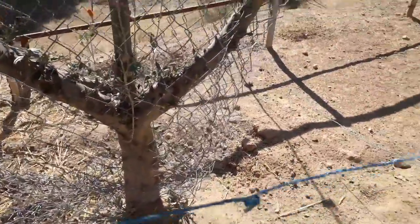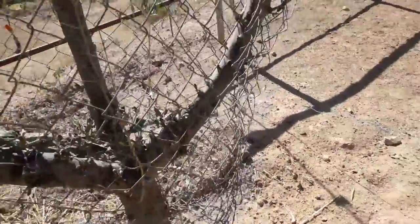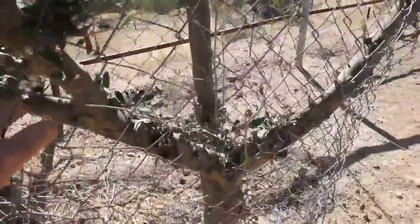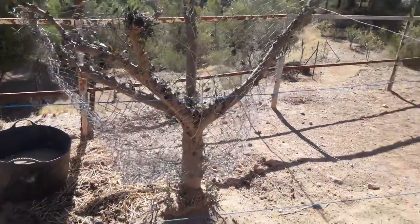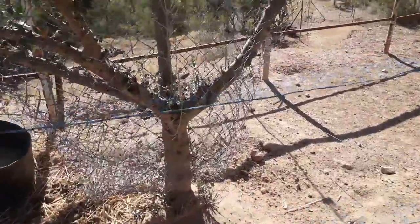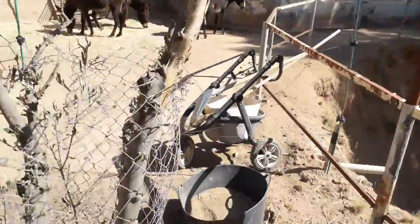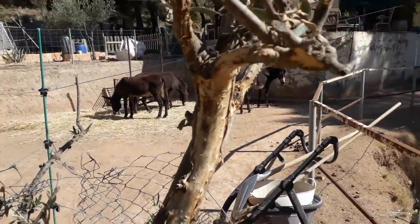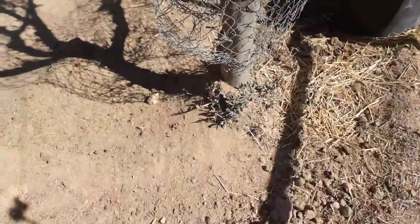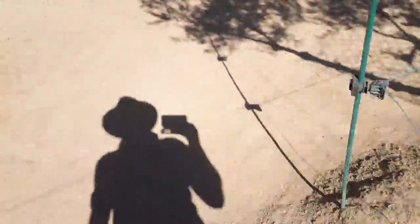Behind the electric fencing I have some chain link fence around the tree trunk, because if they do get through the electric fence and reach your trees, they will not only damage the upper branches — you can see there's bark been stripped from here a few months ago when they got through — but if they get to the trunk and take the bark off, your tree is dead.